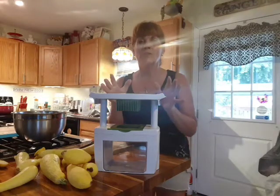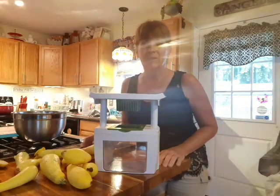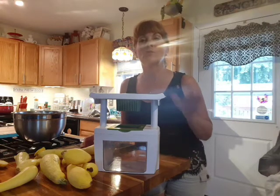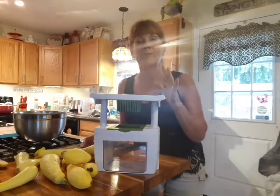Have you ever wanted to can vegetables and fruits but didn't want to go through the process of canning? Well, today I want to talk to you about this wonderful food chopper that makes life fast, simple, and easy for canning.